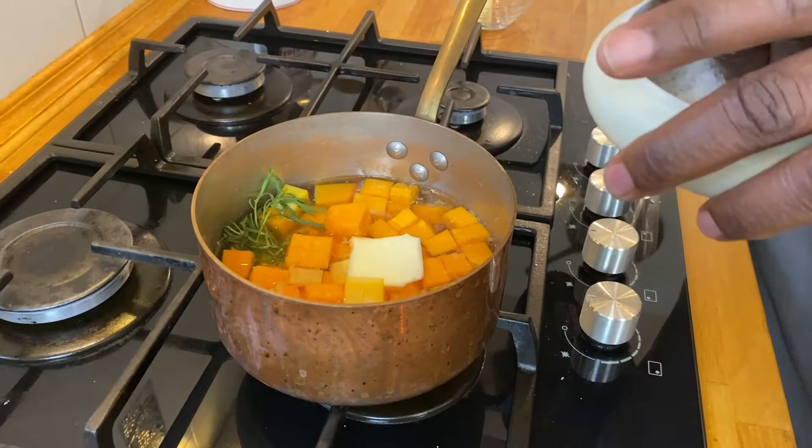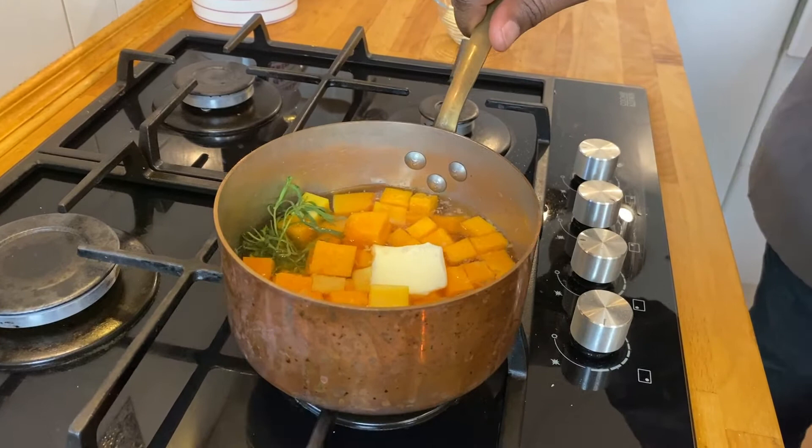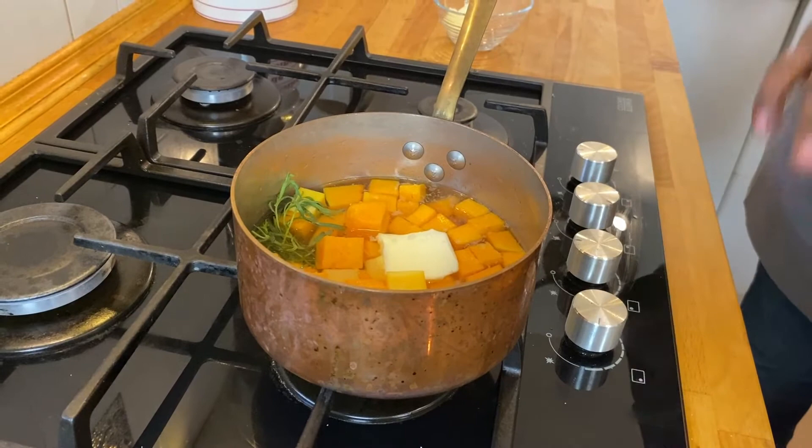We're going to bring it to the boil, and once it boils we will turn it down and let it simmer at about a medium simmer, because we do want this to simmer until it's very, very soft. Then we'll go to our next step.